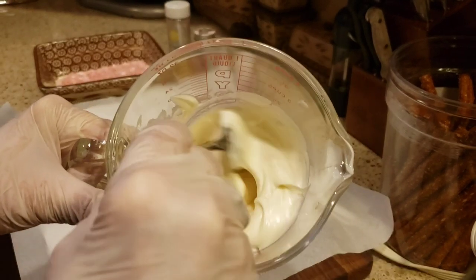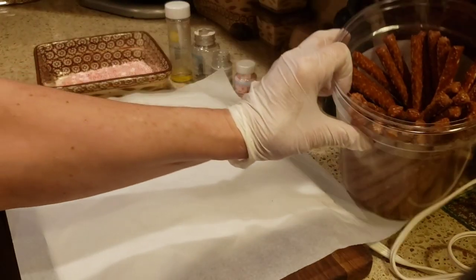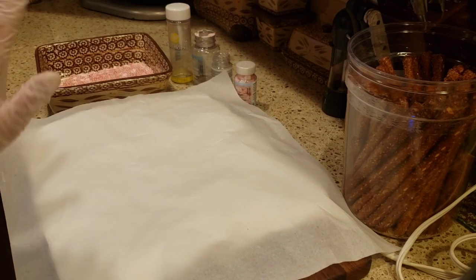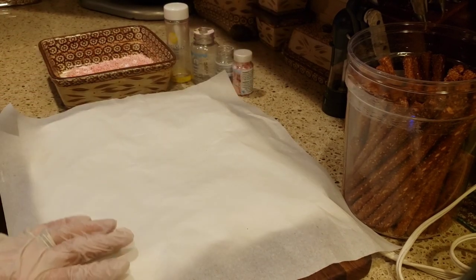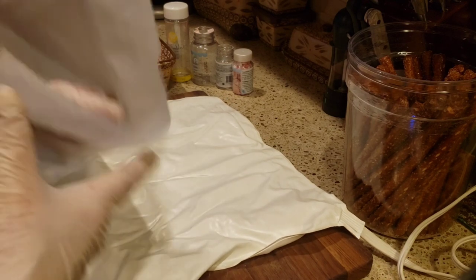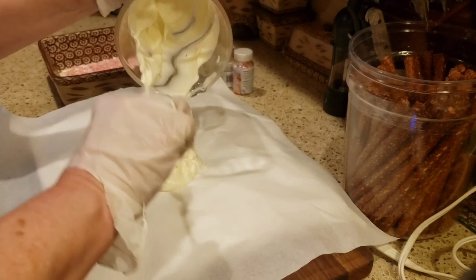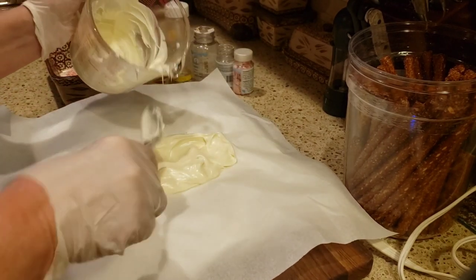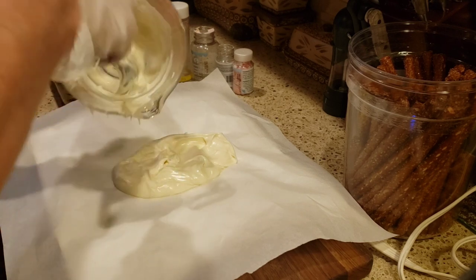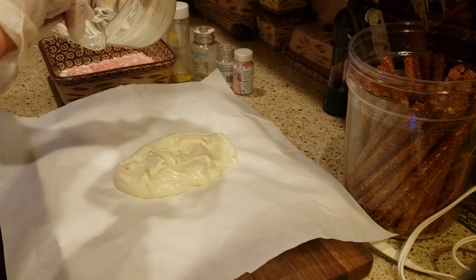Now that my chocolate is nice and melted — guys, this is the easiest way to make these chocolate-covered pretzels. I've made them many times before, and until I found out about this hack, I promise you, you will love to make them. I have a heating pad here, plugged in on high, very warm. I have my parchment paper on top, and I'm just going to scoop this chocolate right onto the parchment paper. This heating pad is going to keep this chocolate perfectly melted while I dip my pretzels.